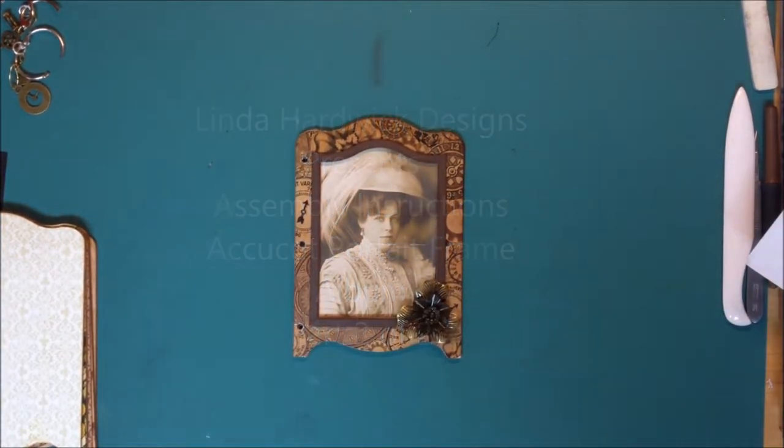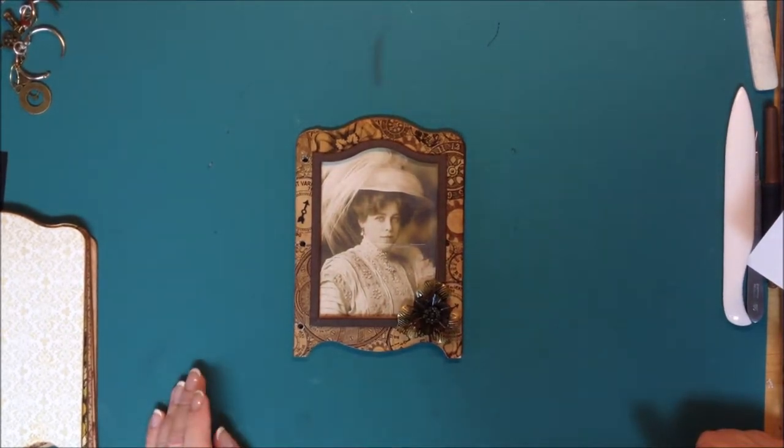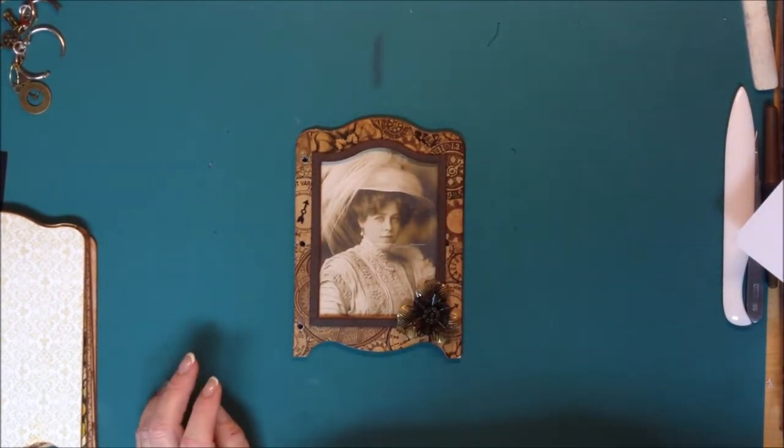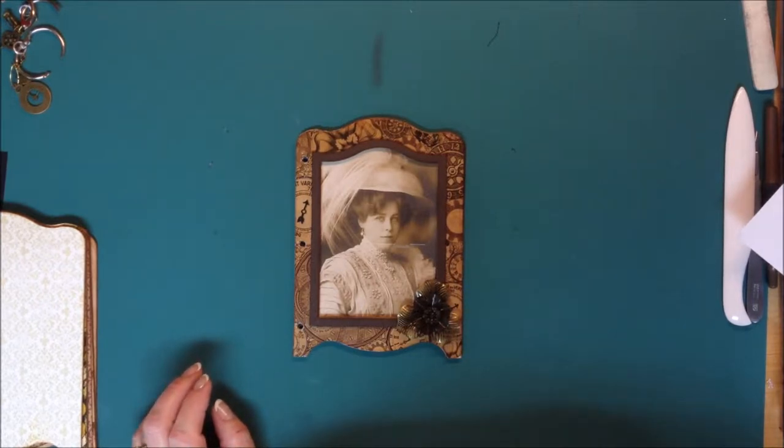Hello, I'm back. This is Linda Hardwick from Linda Hardwick Designs. We are working on the assembly instructions part two for the AccuCut frame portrait album.